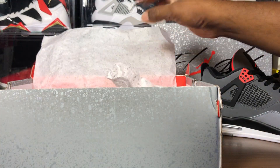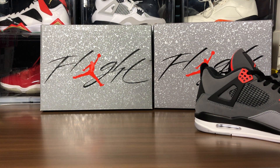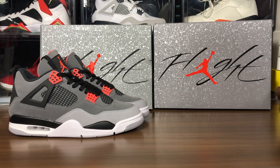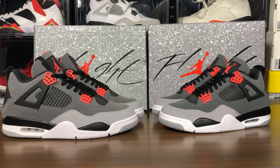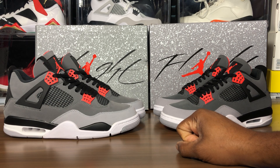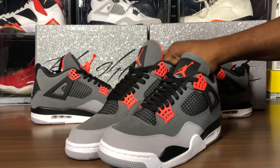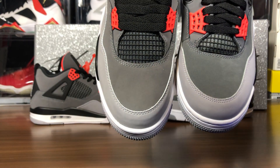Here's the size 12 fake pair pulled out. There are certain things I can't do because of the size difference, like weighing them. Looking at both shoes side by side, the main thing I notice off the bat is a different color tone. The toe boxes are hard to compare fairly since they are two different sizes, and toe boxes can vary to an extent.